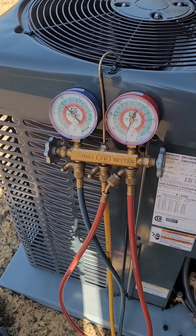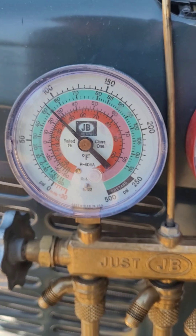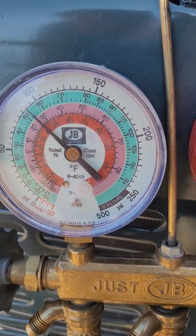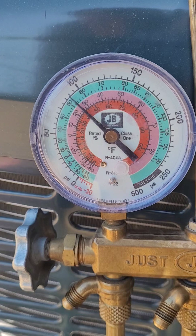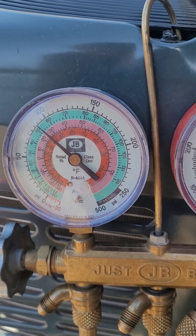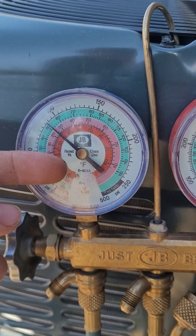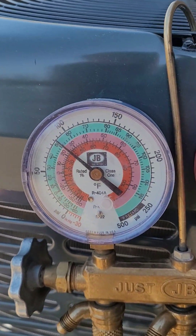Here we have a brand new air conditioner. This is the first time this thing has ever started up and you can see we're running a little bit low — about 90 psi — and that's 26 degrees vapor saturation temperature. We want our low-side pressure vapor saturation temperature, which is the temperature the coil is running inside, to be above 32 so that it doesn't freeze up.